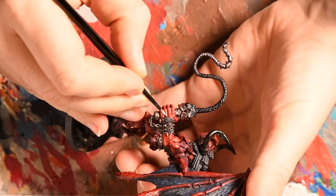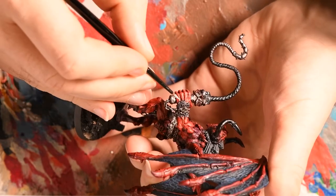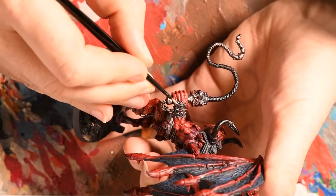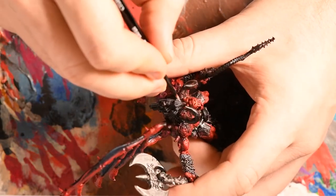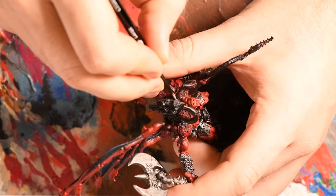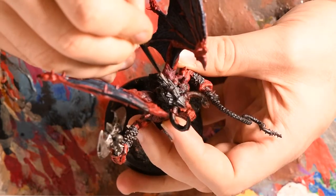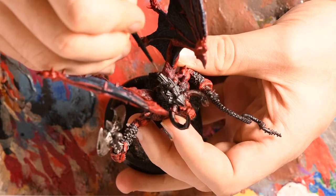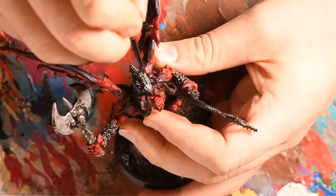I used Administratum Grey to highlight the fur and his hair. For the fur, I focused on picking out individual strands around the top and bottom of the wrists. For his hairline, I focused initially on picking out the individual coiled ribbons that form his hair at the front of his face, before drawing lines upwards along the coils. This means I can avoid highlighting each individual sculpted detail, but still give a highlight that looks effective across the entire model.